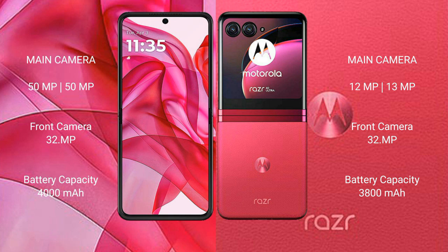The ZR50 Ultra features a dual camera setup with a 50-megapixel main camera and a 50-megapixel ultrawide, with a 32-megapixel front camera. The ZR40 Ultra has a dual camera setup with a 12-megapixel plus 13-megapixel configuration, and a 32-megapixel front camera.